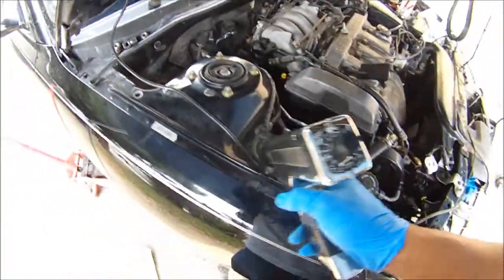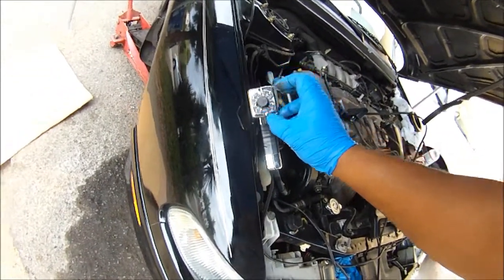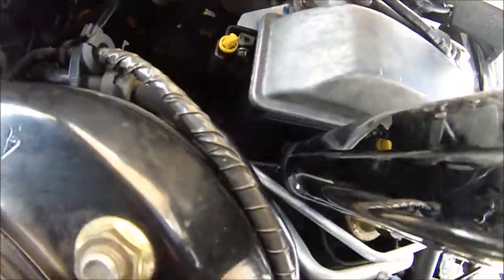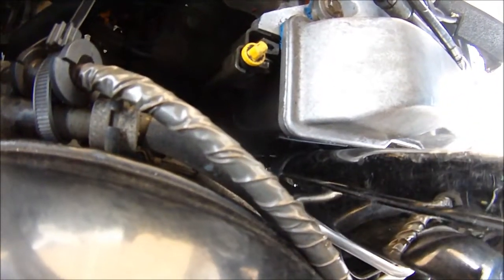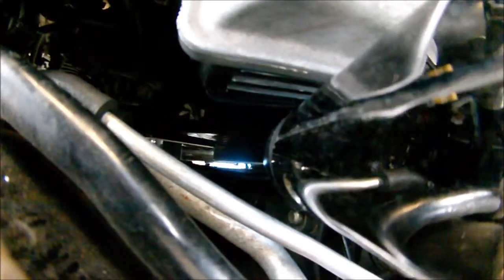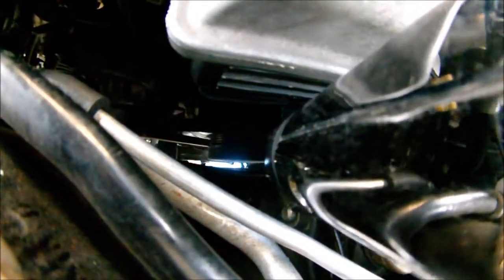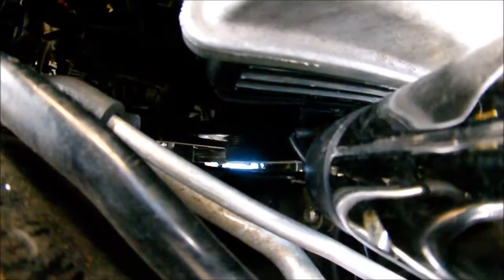When you put your timing gun on 10 to 12 degrees, your timing mark should be on zero down there. Can't see the mark — that means it's bouncing all over the place. It pops up every once in a while, but it's still off. So we've got a problem there. It seems like the rubber ring is not holding right anymore.